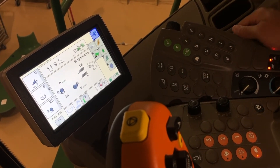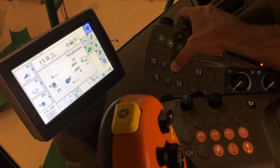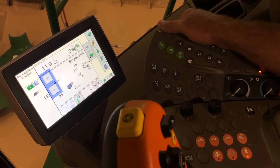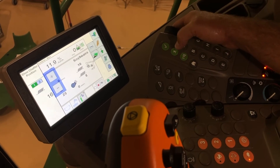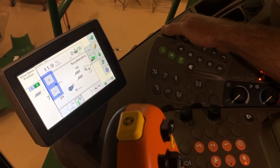We'll start out with the same buttons — obviously we go to our chaffer first. Soybeans sometimes aren't a whole lot different than corn. Maybe turn it down just a touch to around 16 to start, then hit it again for our sieve and let's maybe go to six.